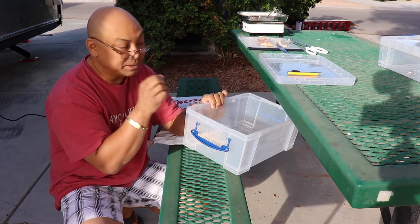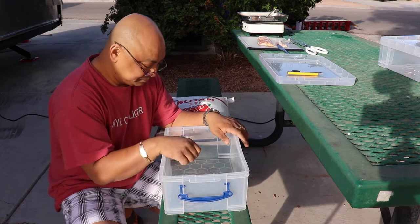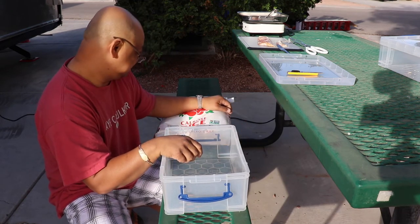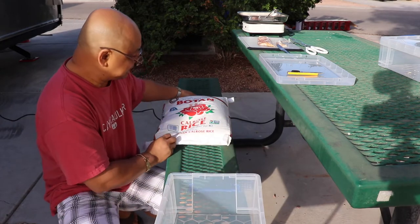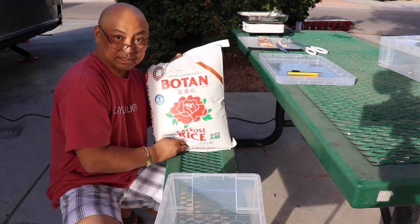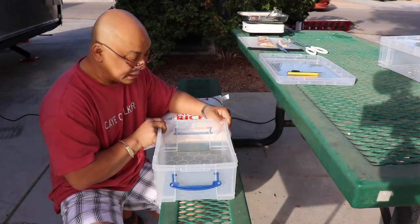Now being raised American, I don't know my metric system. So we're gonna try to shove as much of this 20-pound sack of rice — Calrose is what I like — into this box.